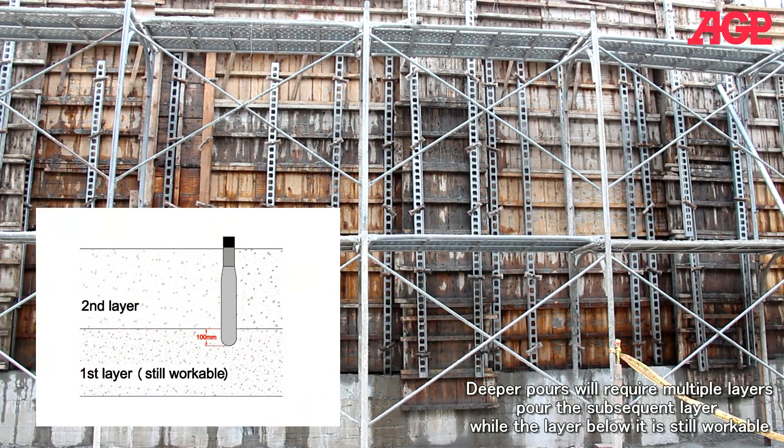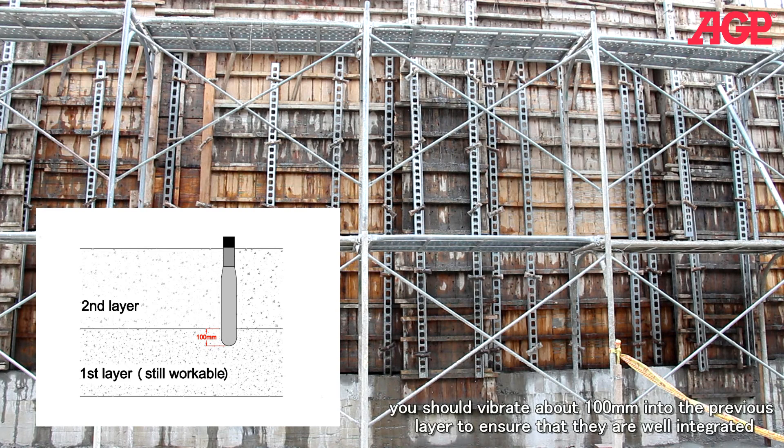Deeper pours will require multiple layers. Pour the subsequent layer while the layer below is still workable. You should vibrate about one hundred millimeters into the previous layer to ensure that they are well integrated.